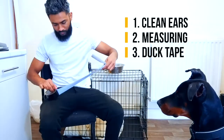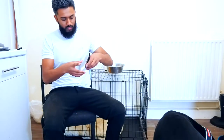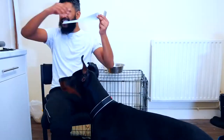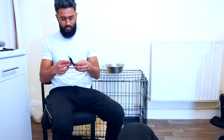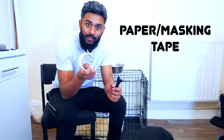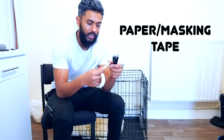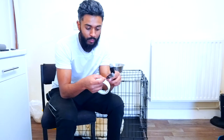The next step I do is duct tape them to make them a little bit more stiff. After that stage is complete, I get paper tape or masking tape and put it on the outside of it. I put the normal bit on first and then I go upside down so the sticky side is facing outwards, because this part is going to go on the inside of his ear.